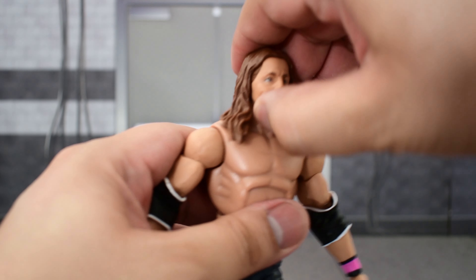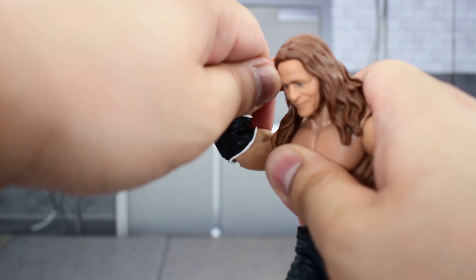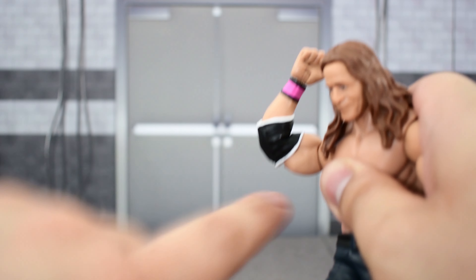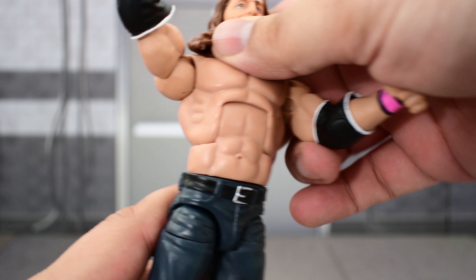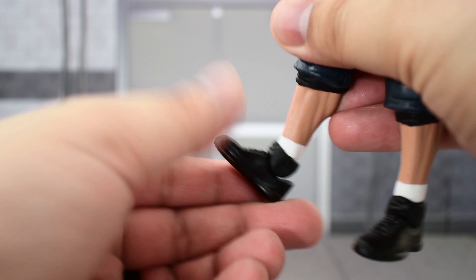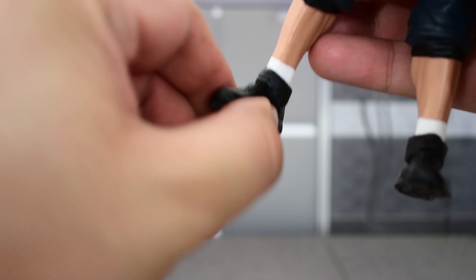Both figures pretty much have the same articulation points. For Bret: the double-jointed elbows are a bit hindered by the elbow pad; wrist swivel and hinge; torso goes forward and back; waist swivel; legs go out and high up; thigh cut; double-jointed knees; swivel at the top of the foot; ankle goes up and down; and some slight ankle pivot.